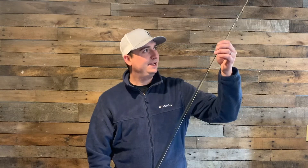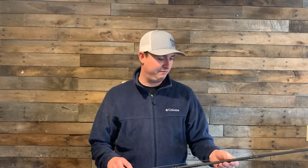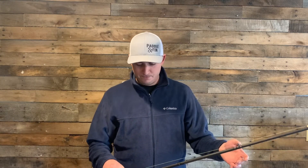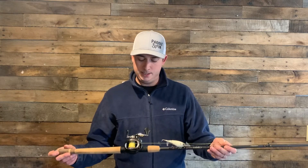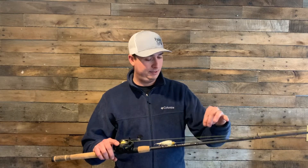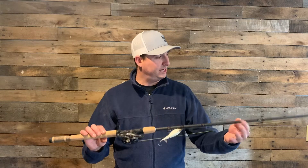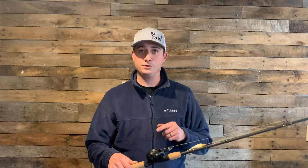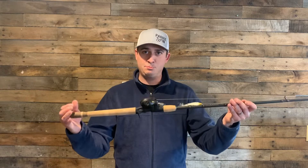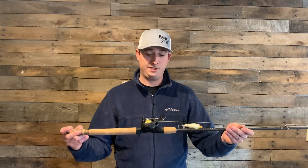This rod says medium on it, but it feels more like a medium heavy, if that makes any sense. I think that's why I like using this as my topwater rod. I spool it with braid, no leader. I've been a Fenwick fan for a while, and of course a Lews fan for a while, so these two put together have been one of my favorite combos for years.